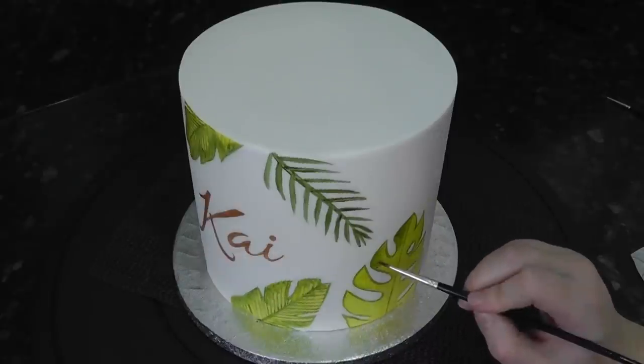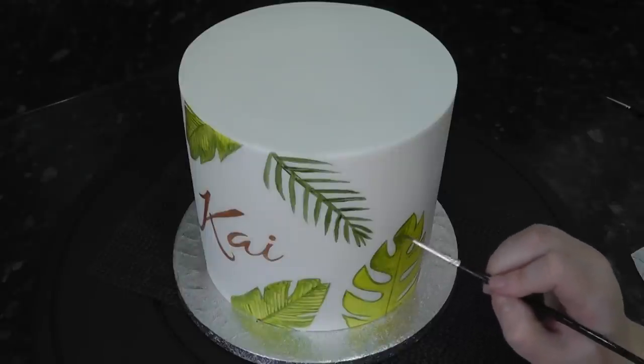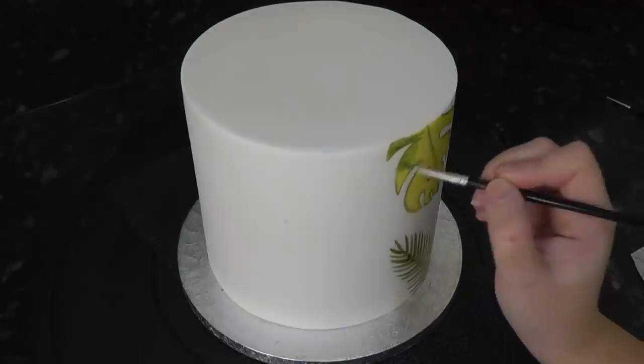You can add leaves all around the back, which is what I would do for this design, but I'm short on time — racing against the school clock to when he gets home — so I just did the front.